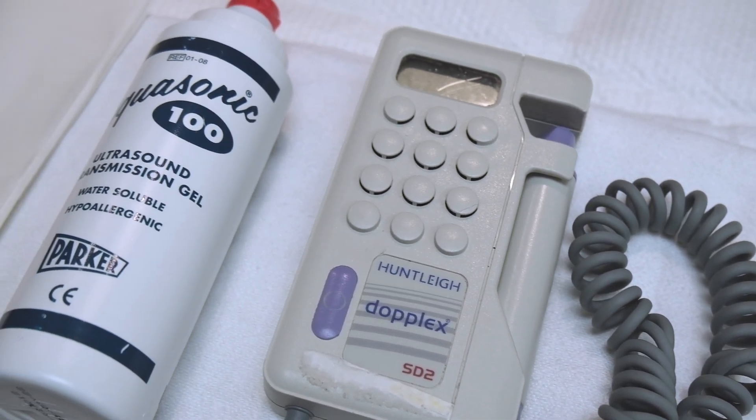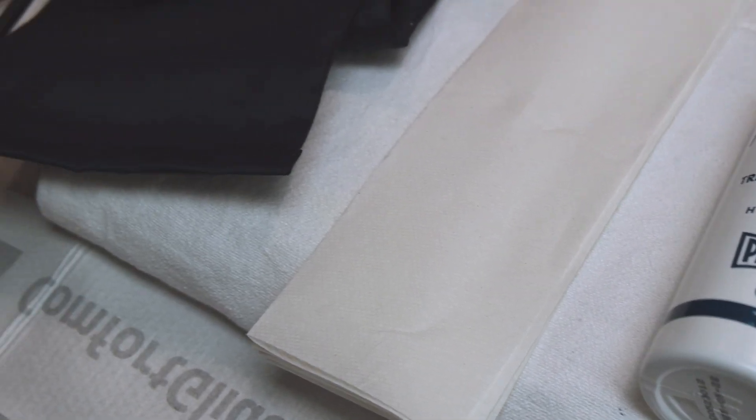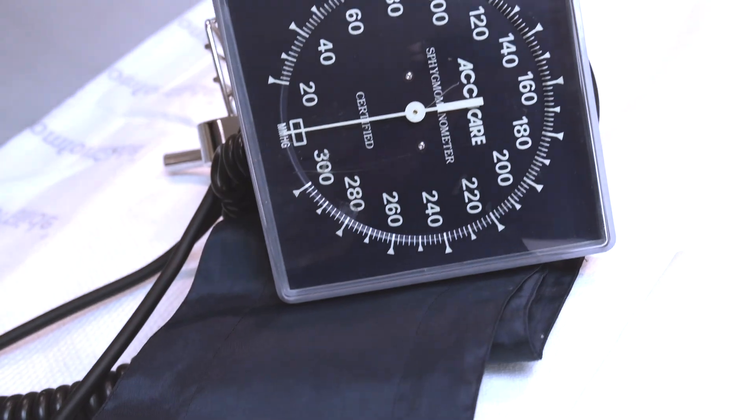To perform a Doppler blood pressure, you will need a Doppler device, ultrasound gel, a paper towel, and a manual blood pressure cuff.